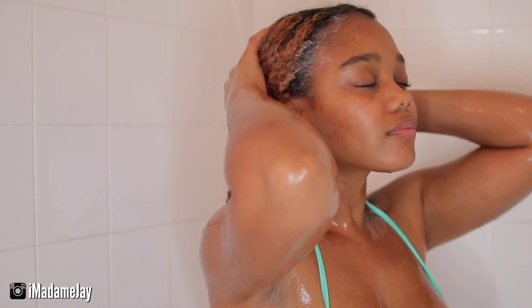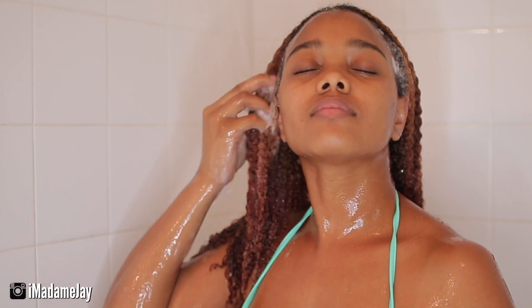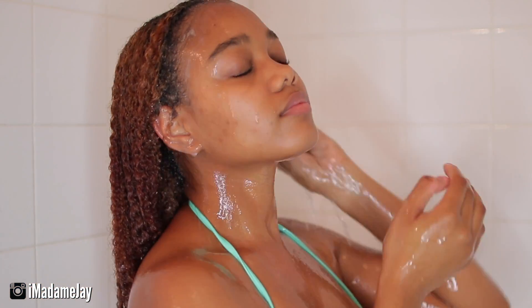And as you can see, as I am working the cleanser through and letting it run down my hair, my hair is frizz-free, smooth, vibrant, and has so much slip. I barely have any tangles in my hair, if any.